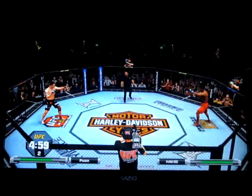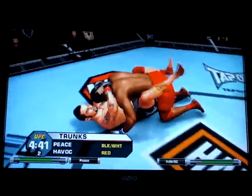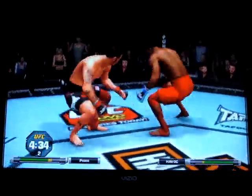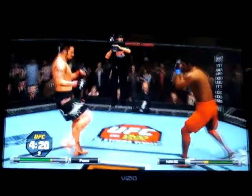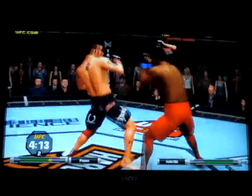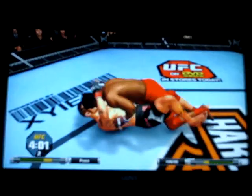Second round, not a title fight, so this fight's scheduled for three five-minute rounds. Can he get it? Double leg — got it, he landed that one. Just missed with that one. And a right cross. He missed that kick. He shoots — nice job, double leg. He's got half guard.